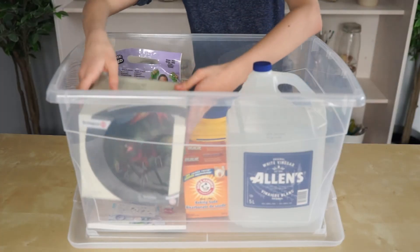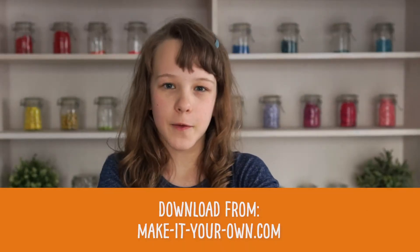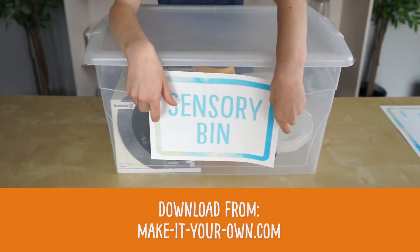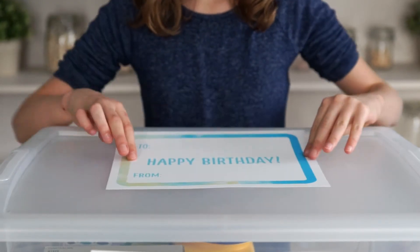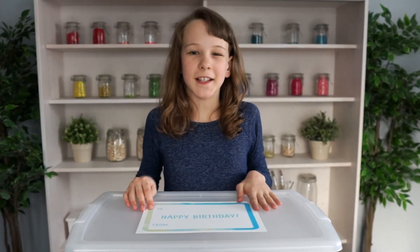Then add some figurines. Print off this label for the front of your bin — you can find it on our website. Add that Happy Birthday or Happy Holiday to the top of your bin, tie it with a bow and give it to a friend.